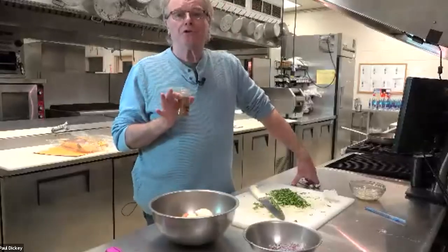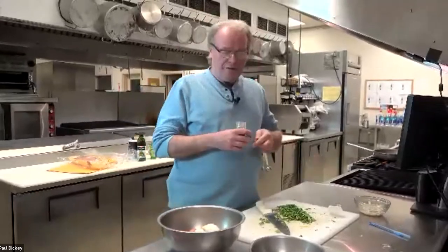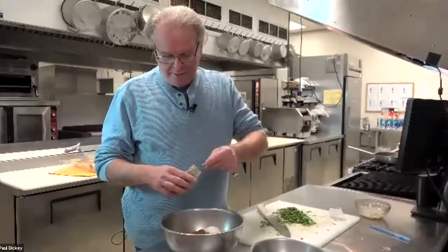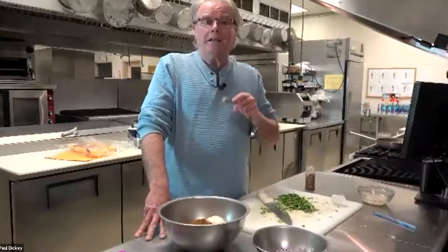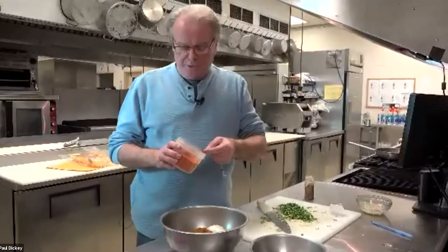I've got garam masala. I gave you instructions on how to make your own garam masala, which is hard work. If you can get it locally — there's an Indian store here by the university where I got this. Winco used to have it but they stopped carrying it. I'm going to put in about a teaspoon and a half of this. Now if you look at the ingredients I gave you originally, I like it spicy, so I've spiced it down. Normally I use a mixture of Kashmiri chili, which is very red but not too hot, and then some hot chili to bring the heat up. Here I'm just using Kashmiri — about a teaspoon and a half of Kashmiri as well.